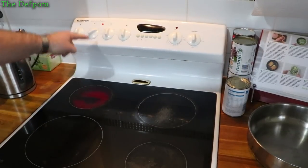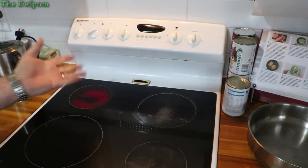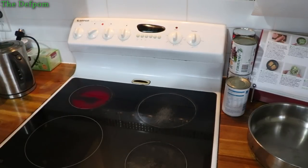Do you have this problem with your oven, with the heating element — even though it's supposed to be pulsing at a low rate, it just stays on, or it doesn't pulse correctly, or sometimes doesn't come on? I'm going to show you how to fix it.